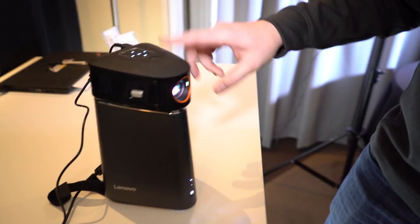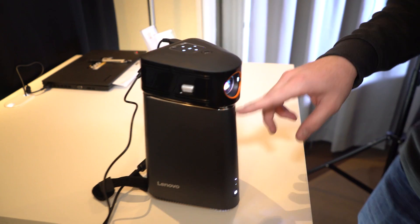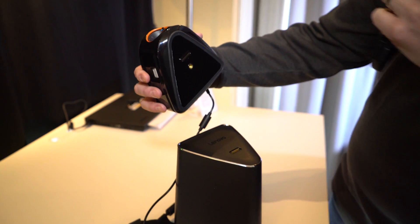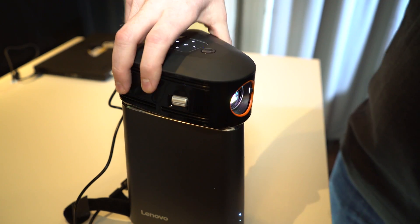This is actually a projector — a 220-lumen, 720p projector. It stacks on top of the unit and has a power plug, but it actually doesn't need it because it uses connectors on the bottom to maintain power and charge up. So you can move it around the office freely.